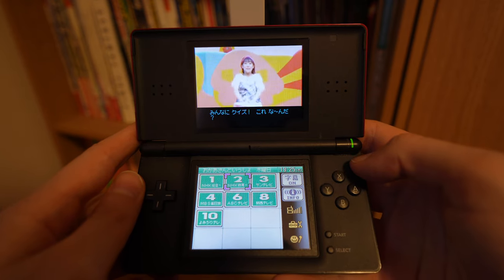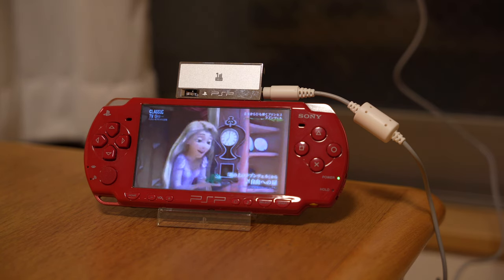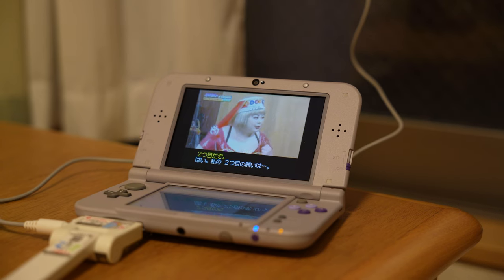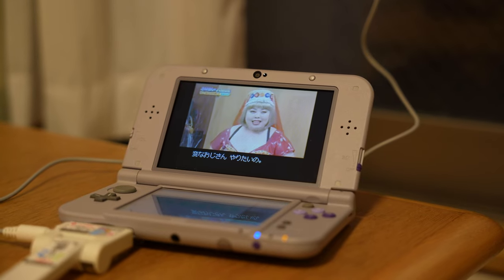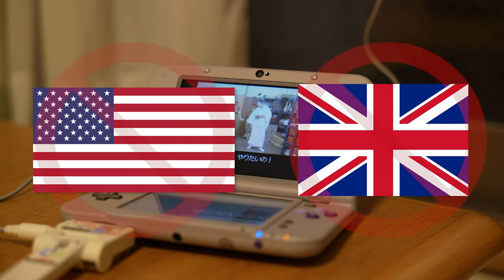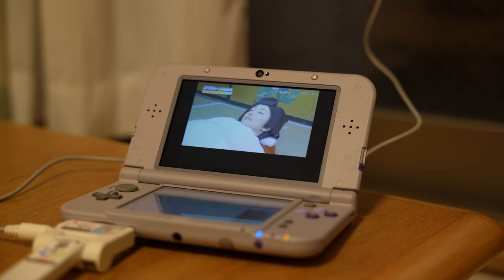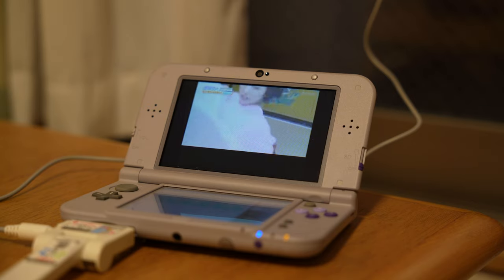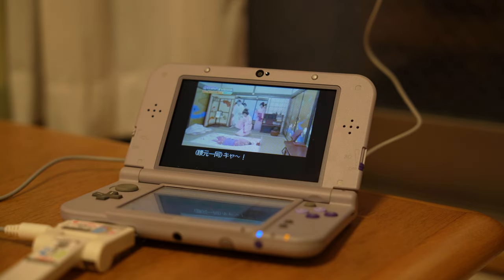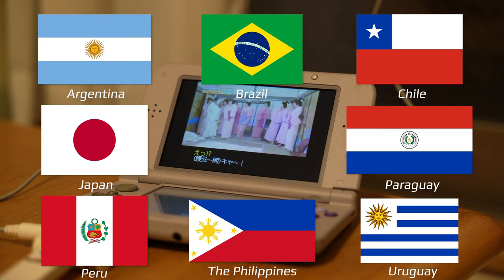If you're in the market for a DS or PSP OneSeg receiver, I'd say both are equally worth using if you have an external antenna, but the DS version is the overall winner in terms of usability. You cannot use this device in countries that don't broadcast OneSeg TV signals, so American and British viewers are out of luck. I can't make a guarantee on the device working in any countries aside from Japan, but considering the PSP OneSeg is reported to work in other countries that broadcast OneSeg, this should too. The countries that broadcast OneSeg signals are as shown. If you happen to give this or the PSP version a try, let me know how it goes.